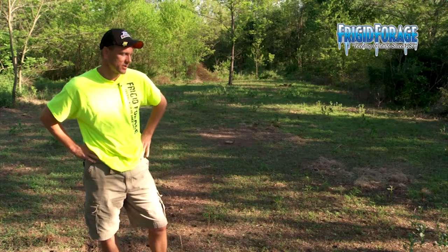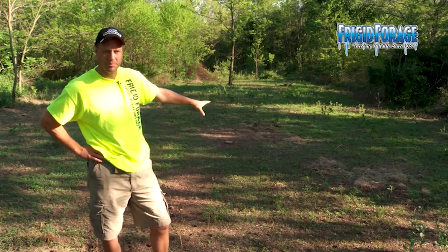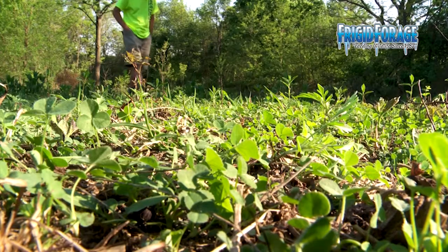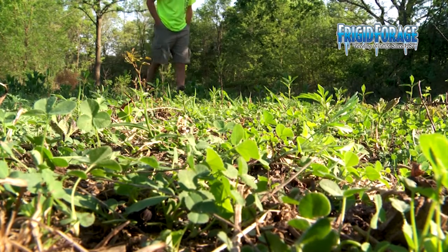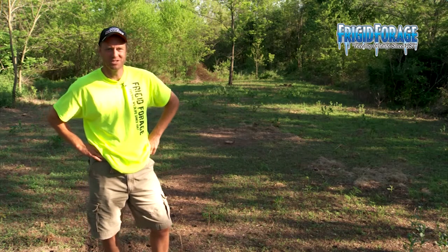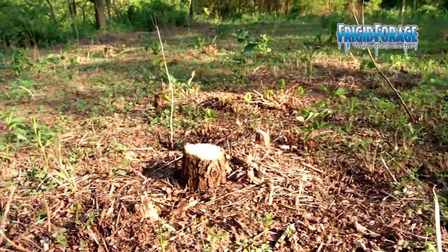This is the poor man plot, and if you look around you can see there's an awful lot of clover coming up. In some spots it's about three inches tall, most spots it's about an inch to inch and a half tall. I don't know what we'll do with the poor man plot when it comes time to mow it — we haven't quite crossed that bridge yet — but a couple of things really jumped out at us.